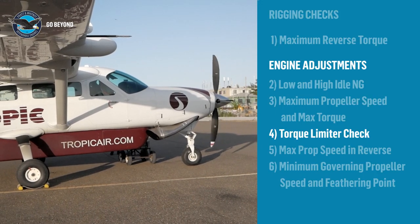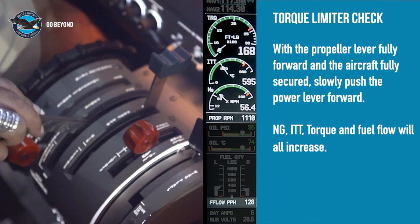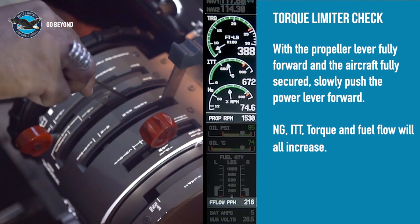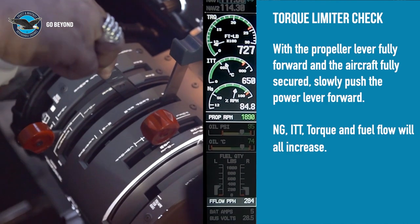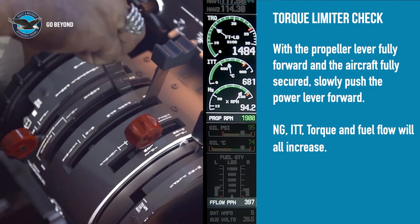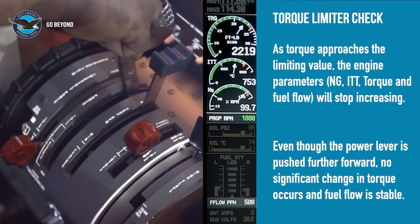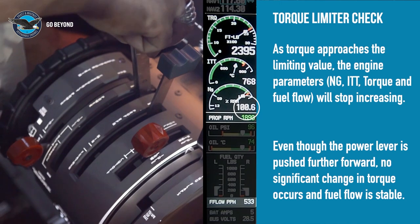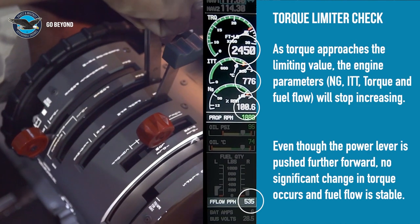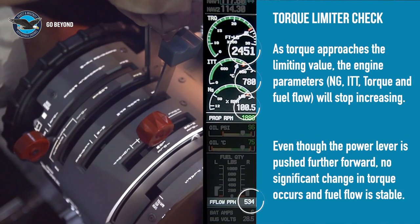The torque limiter function check: ensure that the aircraft is fully secured. With the engine oil at normal operating temperature and propeller lever fully forward, slowly move the power lever forward until NG, fuel flow, and torque stop increasing. Continue moving the power lever forward — the engine parameters should not increase. The engine is now limited by the torque limiter. If the set point of the limiter needs to be adjusted, refer to the instructions in the engine maintenance manual.